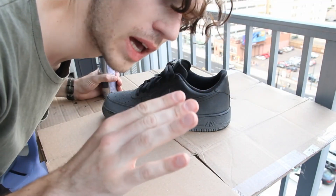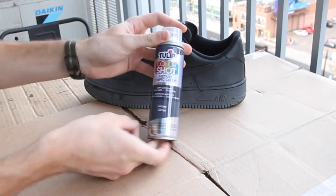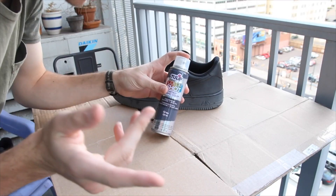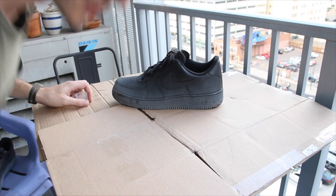Sorry about the really bad audio and also kind of the bad lighting, but I'm going to quickly show you how to do it. This is the spray paint that I ended up getting. I'll link it down below, but you can also just go to Home Depot and pick up a shade that you'd like. It's very simple.